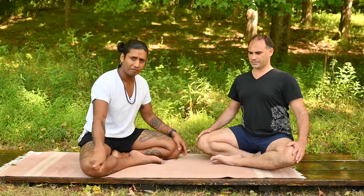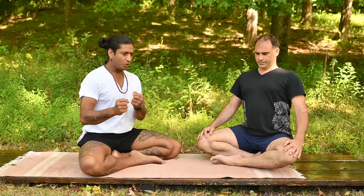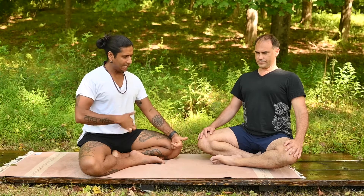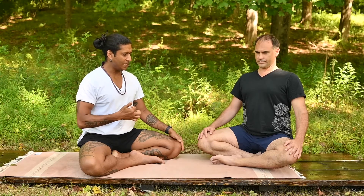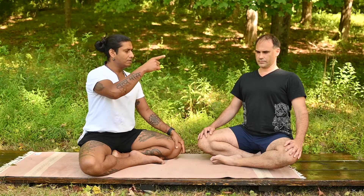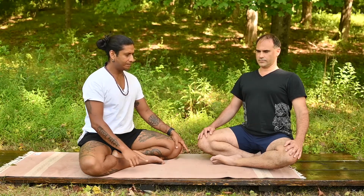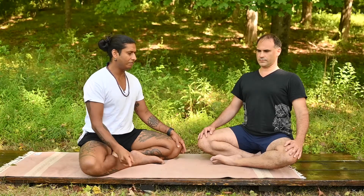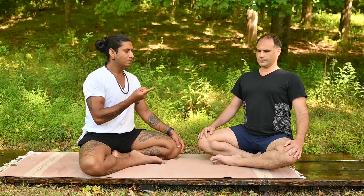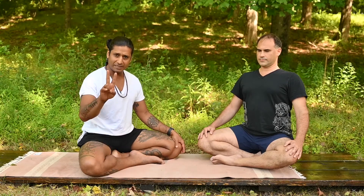Take a deep breath in through the nose. Breathe out of the nose. The diaphragm is working quickly, rapidly, making heat in the central channel. Close your mouth. Breathe in through the nose. Breathe out of the nose. Breathe in through the nose. Breathe out of the nose. And now a second round.